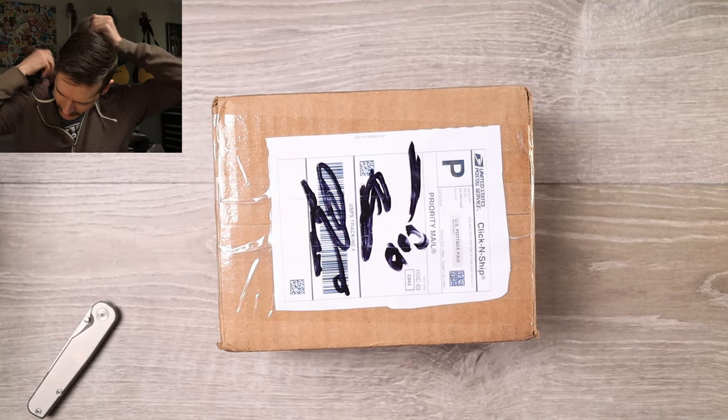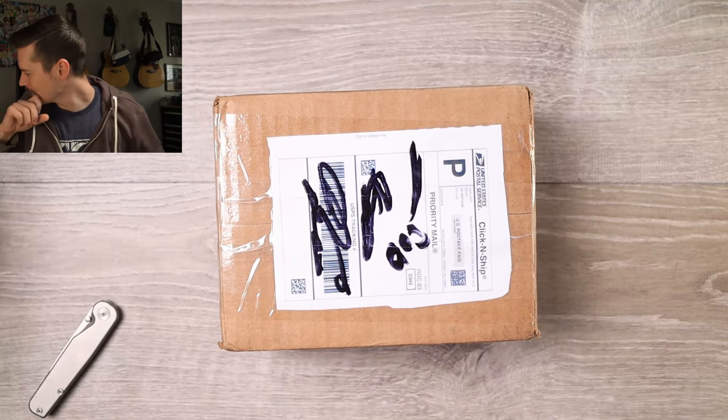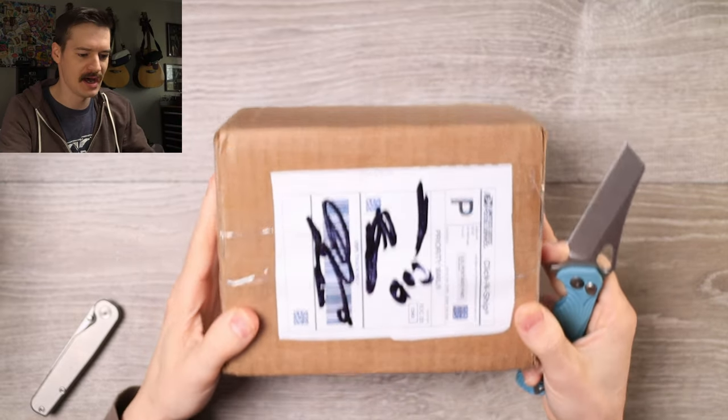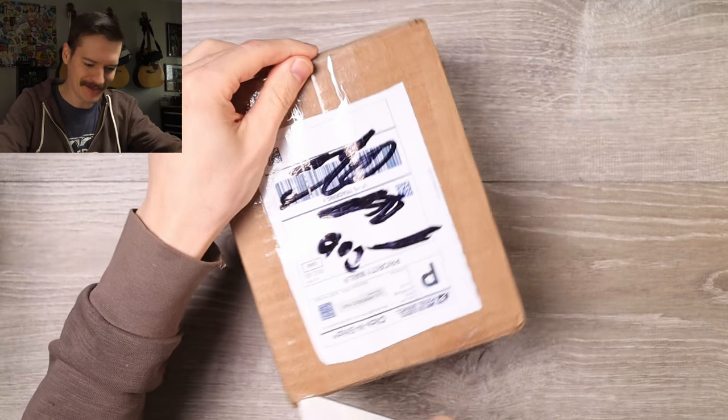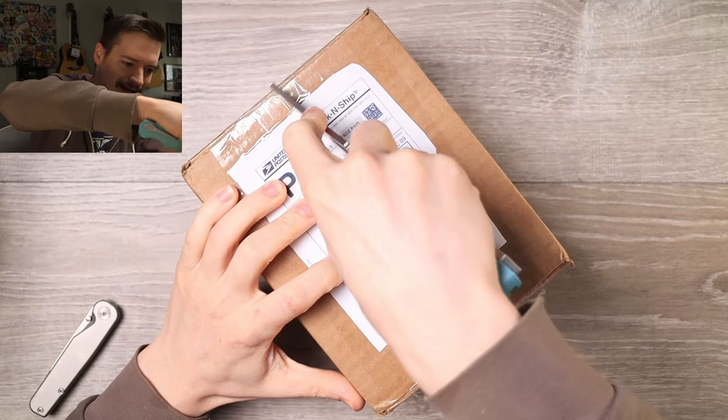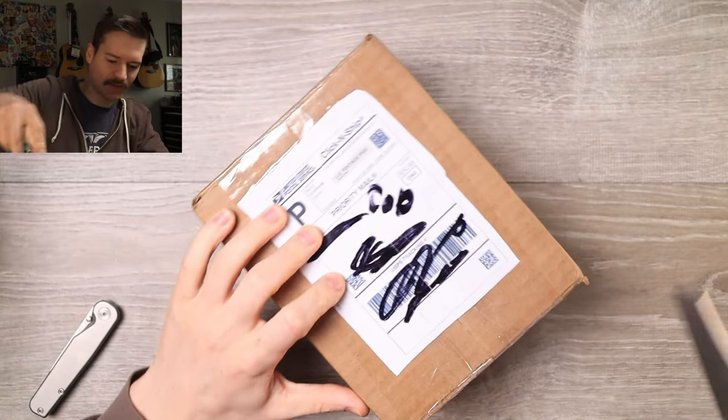Shout out Rob, thank you man - what is going on here? We're gonna use... how about a Tiffany Blue Ridgeback from Dead Wrecking Knives? How about that? It's early, I just woke up, forgive me. But I gotta get into here, I gotta see what this is. We gotta find out.